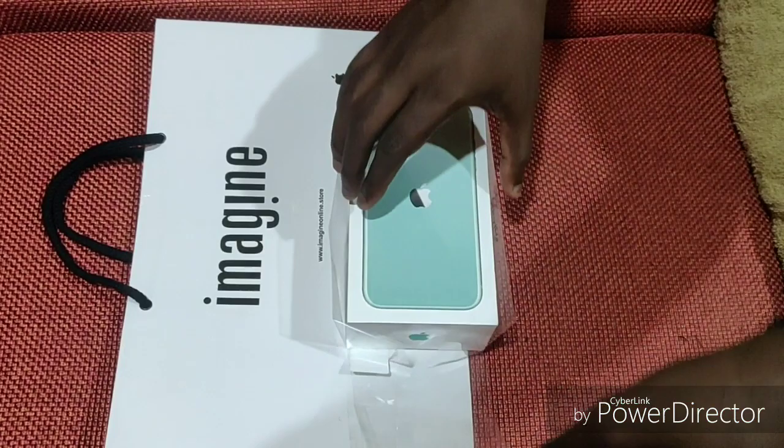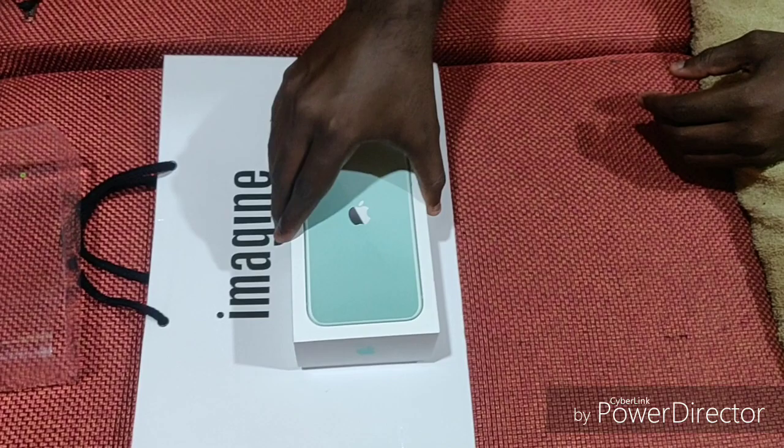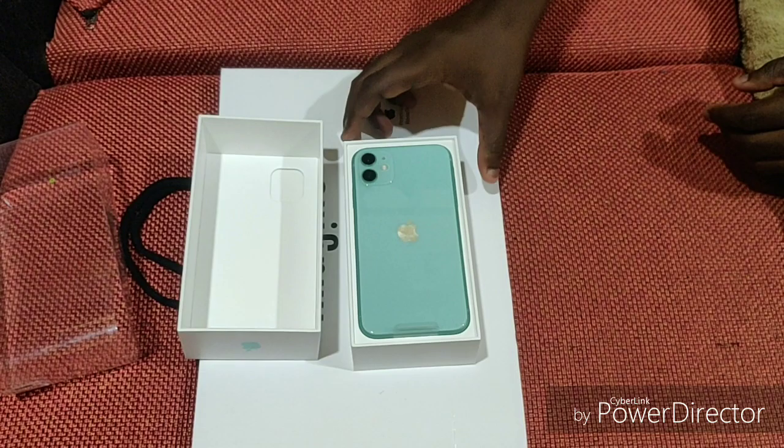We will come to the Imagine showroom in the skywalk. In the showroom, we will open it first, so that in case there is any fault, the cover is not intact.